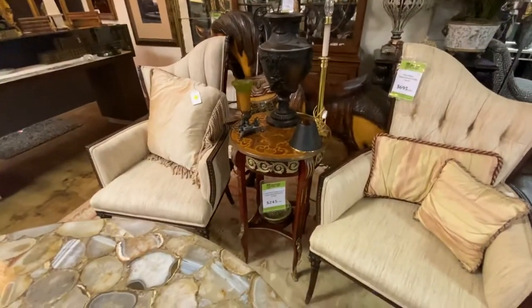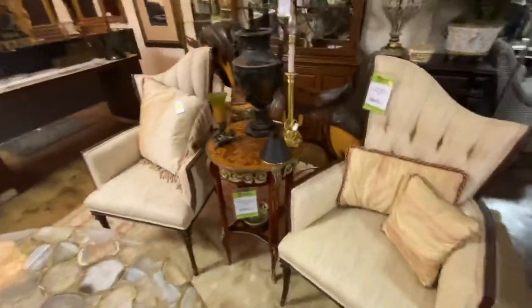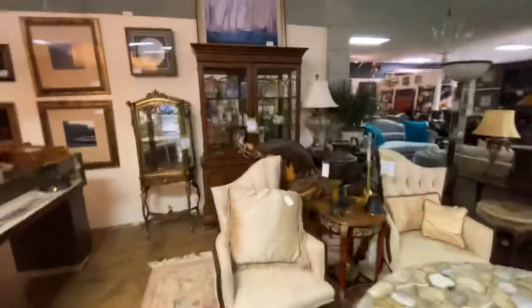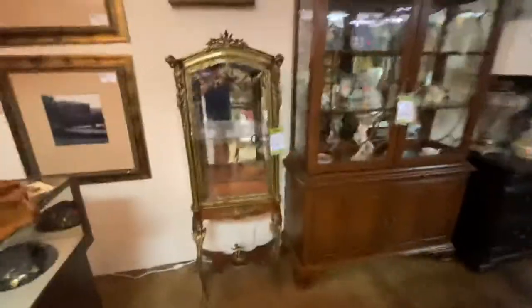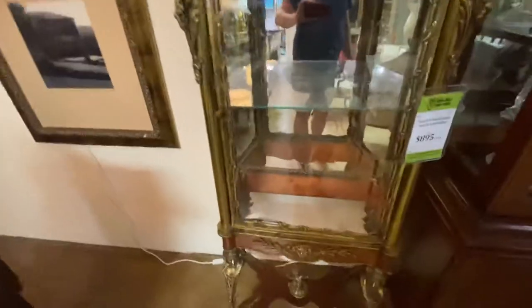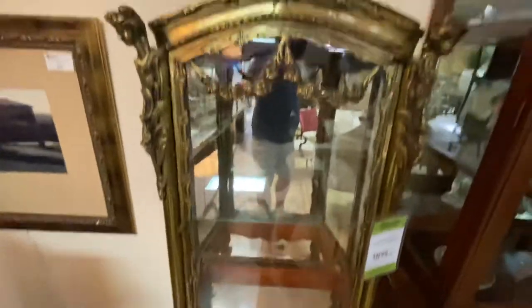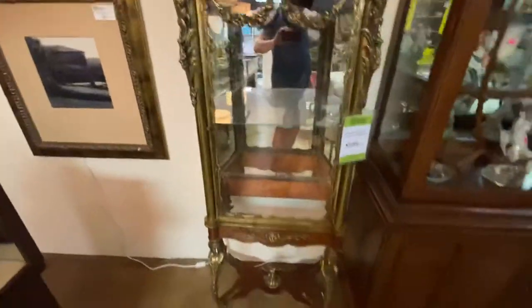The little French inlay table is marked $245 — that came from the Diffies. If you kind of notice behind it, there's another carousel horse — like I said, there's about 20. This is a little bronze cabinet. It sits on a base with cherubs. It does have a broken mirror that needs to be replaced. It is marked $895 for the cabinet, but it is really kind of a fun piece.